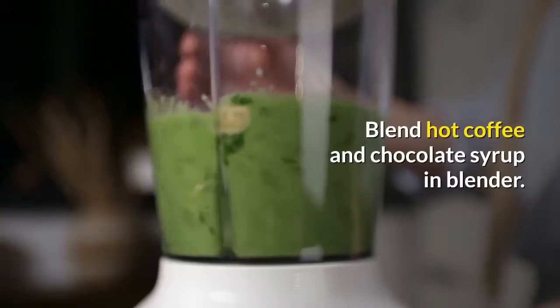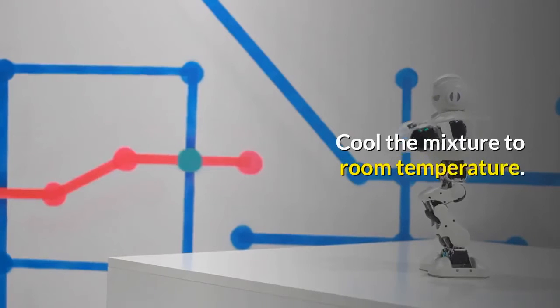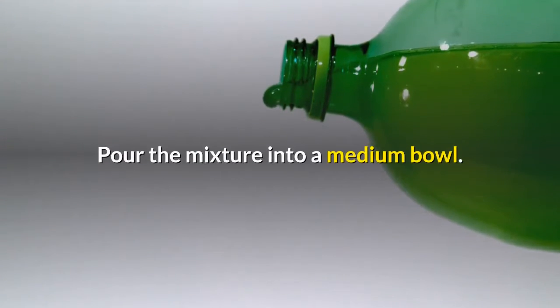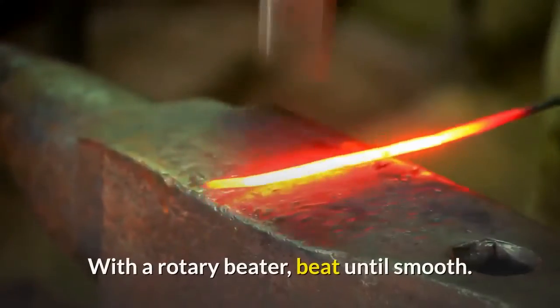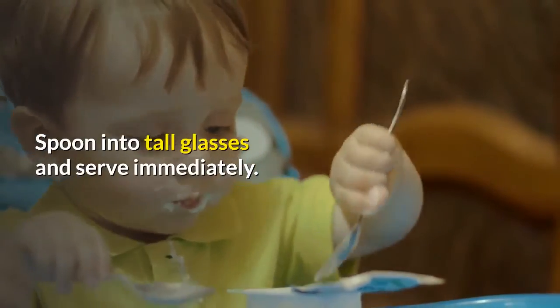Blend hot coffee and chocolate syrup in blender. Blend until smooth. Cool the mixture to room temperature. Pour the mixture into a medium bowl. Add the softened ice cream and cold coffee. With a rotary beater, beat until smooth. Spoon into tall glasses and serve immediately.